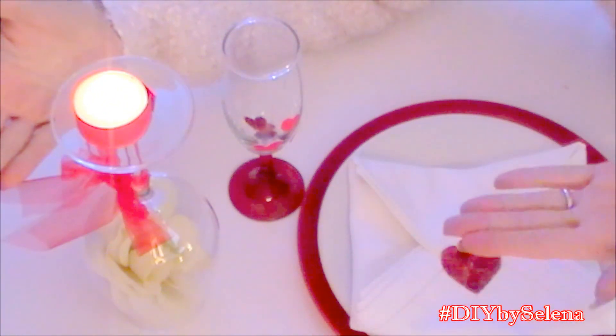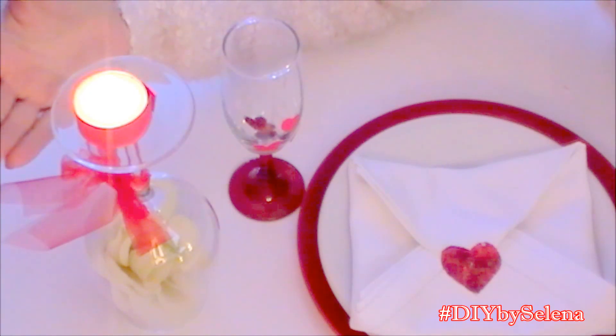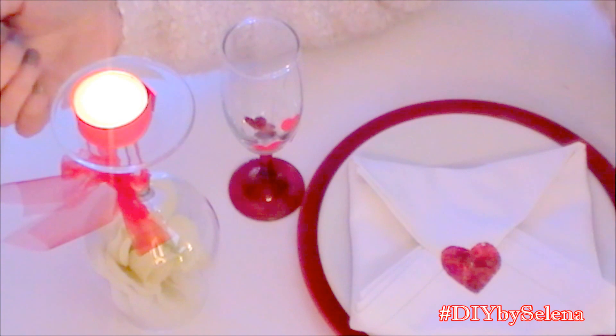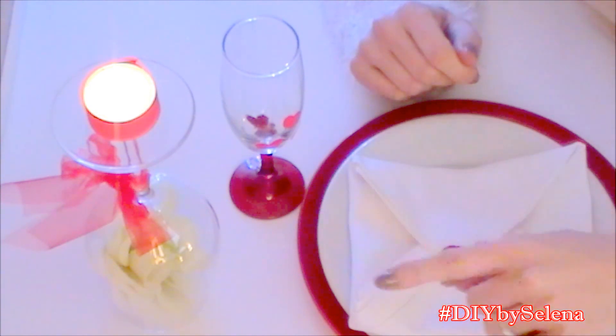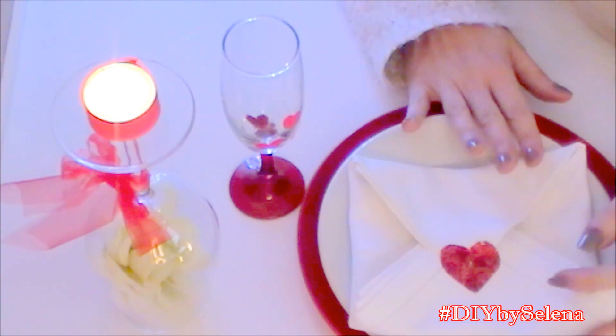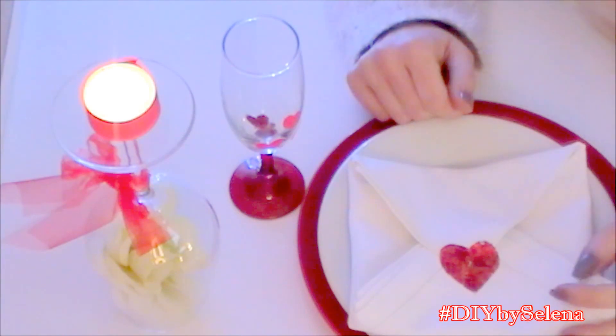Ecco qui pronta la nostra tavola di San Valentino. Come avete visto è davvero molto veloce e molto semplice da realizzare. Basta pochissimo tempo, direi pochi minuti, ma l'effetto è davvero molto molto carino. Con questo è tutto. Io spero che le tre idee che ho realizzato vi siano piaciute.